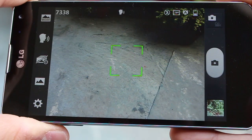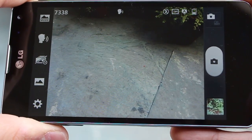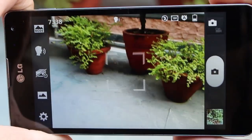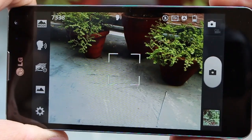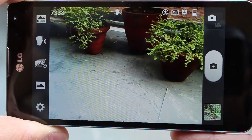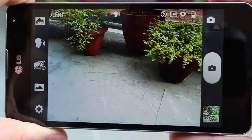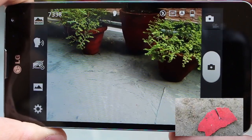So guys, that's it about the camera on the LG Optimus G. There are going to be sample pictures — the link is in the description below, so follow that and make sure you check out sample pictures from the front facing camera as well. There will also be a sample video showcasing the full HD video recording capability of the LG Optimus G camera. I hope you guys like the video — don't forget to subscribe. Thank you guys.